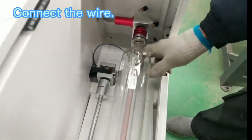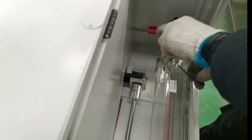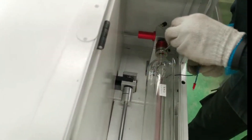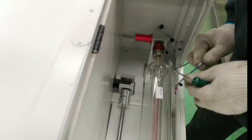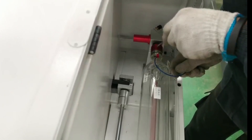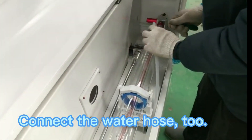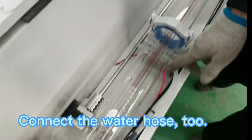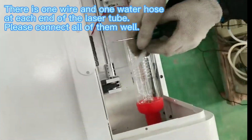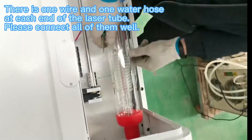Connect the wire. Connect the water hose tube. There is one wire and one water hose at each end of the laser tube. Please connect all of them well.